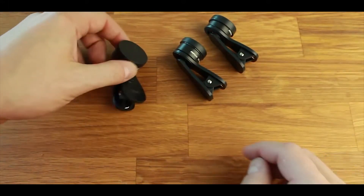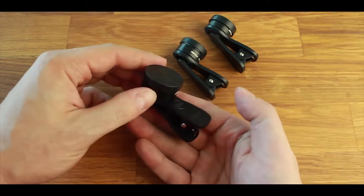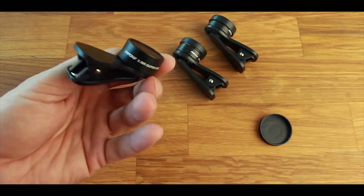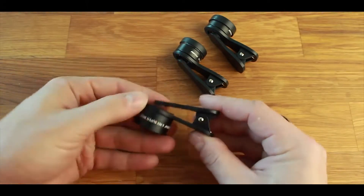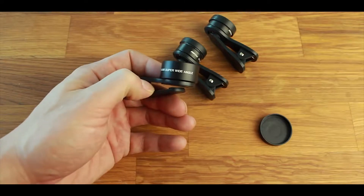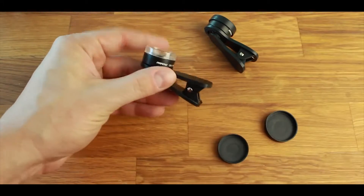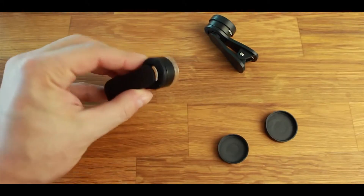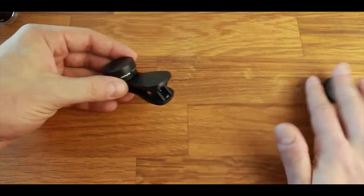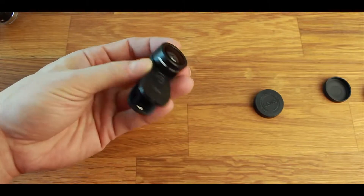I'm actually really pleasantly surprised that each lens is individual — I thought you were going to have to screw the lenses onto the clips. So that's nice to see right off the bat. They all have a little case for their lens. This one actually says what it is on the side. The lens is metal with a metal frame, and the clip is plastic. This is the 0.36x super wide-angle lens. We also have the macro lens for close-up shots — it's got a plastic end which I'm assuming is for super close-up, so you kind of just lean this on there. And then finally we have the fisheye lens, which has that rounded fisheye look to it.